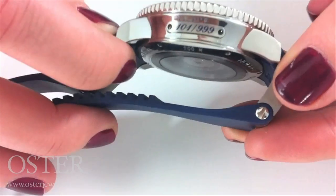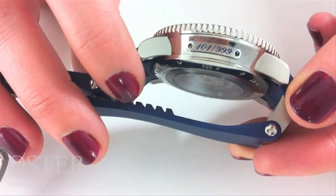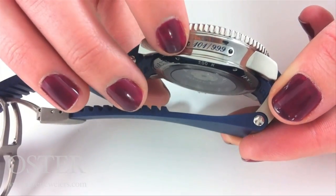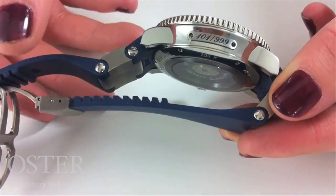If we look at the side, we can see this hand-applied plaque. Every Ulysse Nardin watch has a plaque that shows the number, which really adds to the provenance. This is number 101 of 999 pieces.